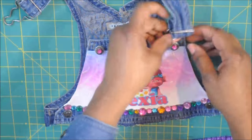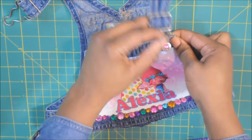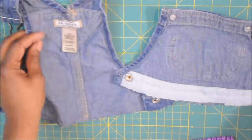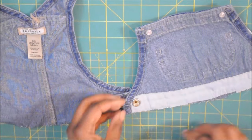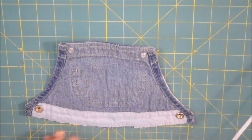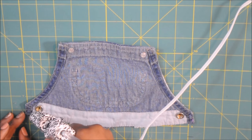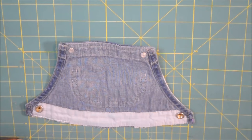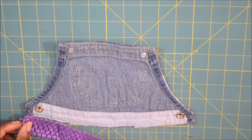So now I'm going to take the bib apart so that I just have the two pieces. Off camera I cut the crochet headband in half to open it up, and I am using hot glue to attach it to the bottom part of the bib.